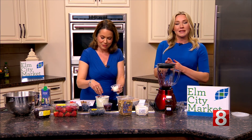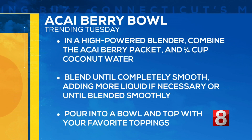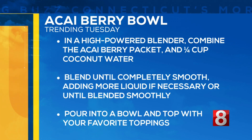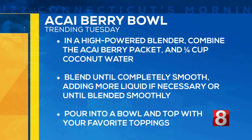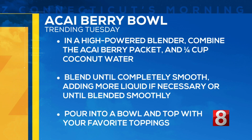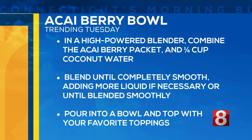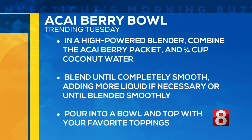Let's pull up the directions one more time. In a high-powered blender, combine the acai berry packet with a quarter to half cup of coconut water. Blend until completely smooth — add a little more liquid if it's too chunky. Pour it into a bowl and choose your toppings. You can also use a non-dairy milk of choice instead of coconut water, which might make it a little bit thicker.